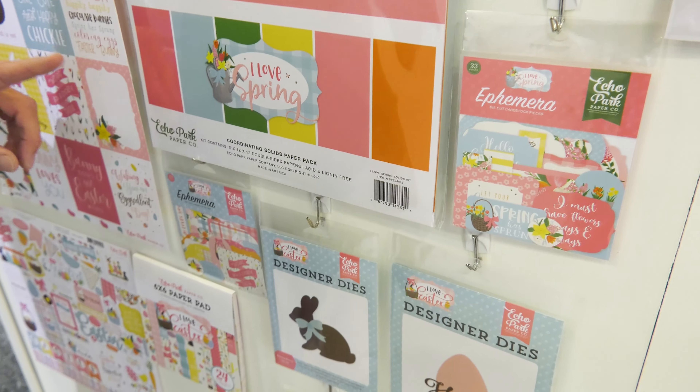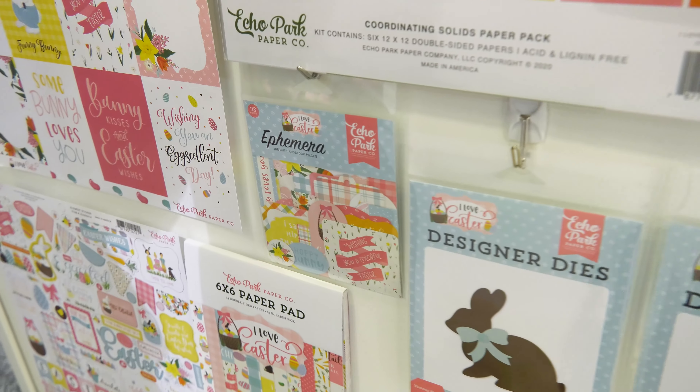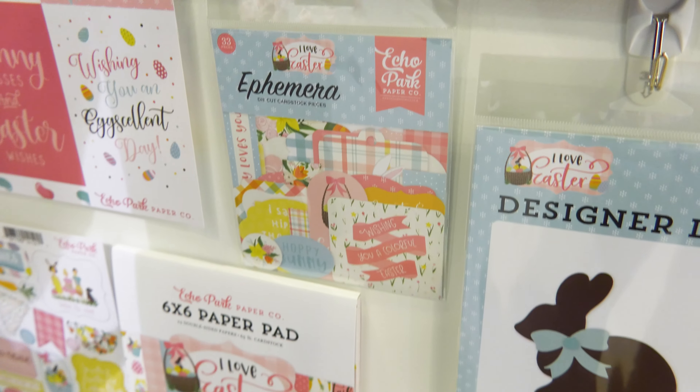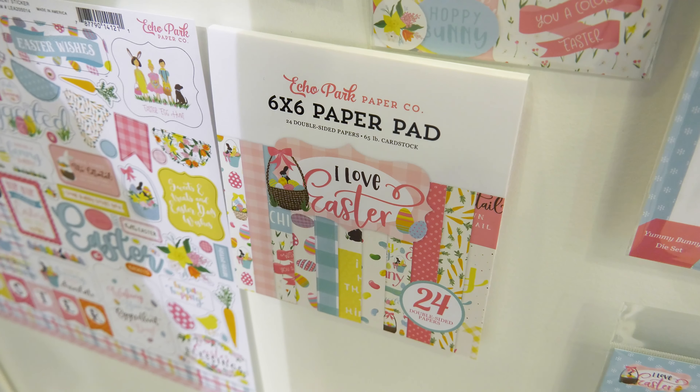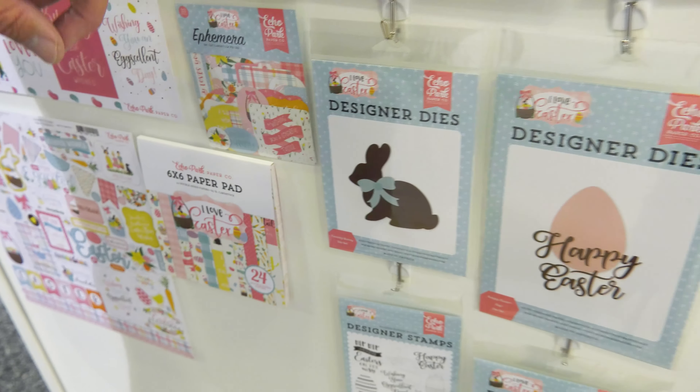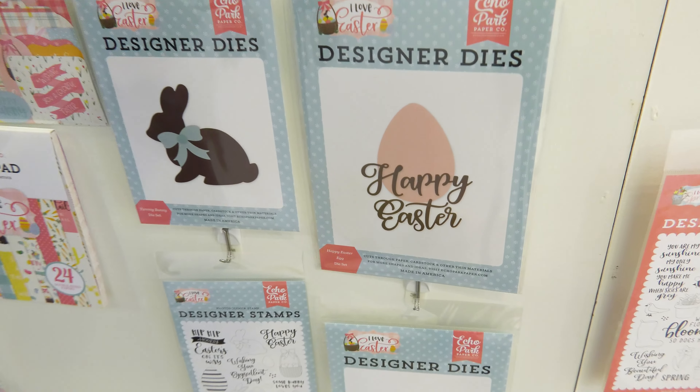Let's go down to the I Love Easter ephemera, and then we have a 6 by 6 pad that has all the papers shrunk down in design. Then we're going to look at the different dies with it.